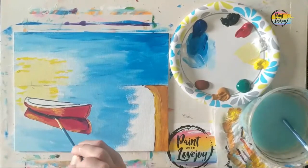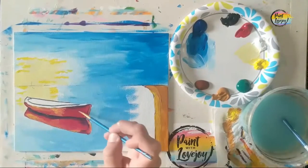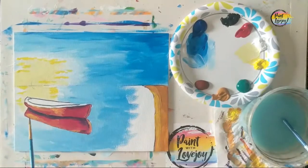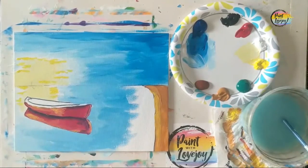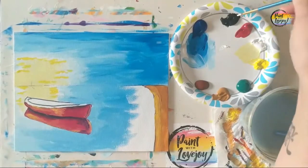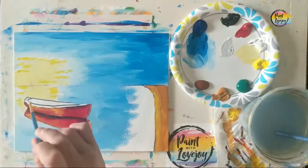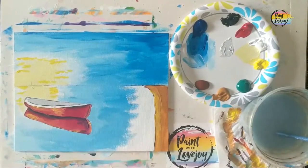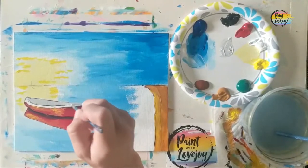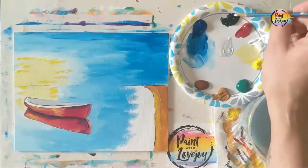Later on, towards the end of the video, we will do more to indicate that this is a reflection. You're observing where I place each color and mimicking it to the best of your ability. The power of observation is a big part of art, and the more observant you are in art, the more observant you'll be in other aspects of your life. Now we're moving to a light gray for the interior of the boat, filling in that sitting area.